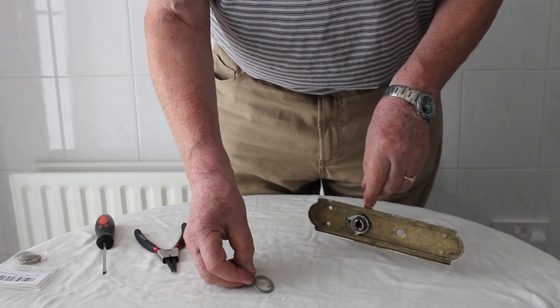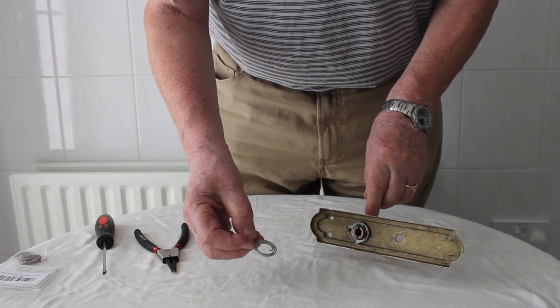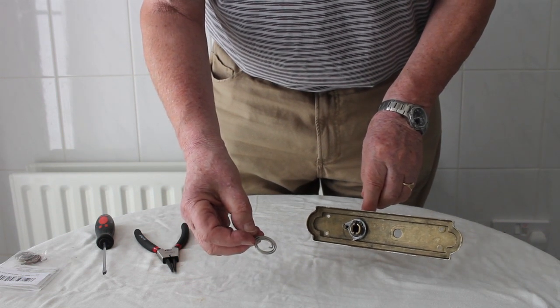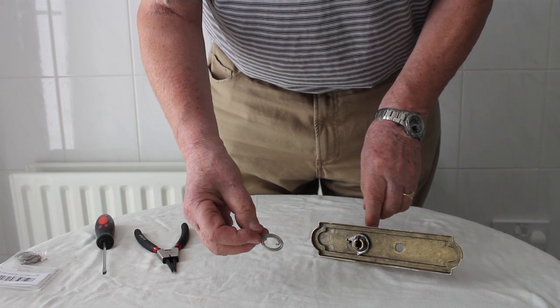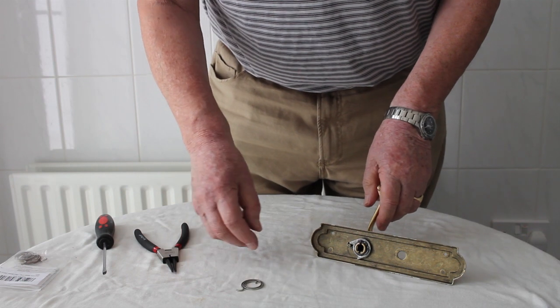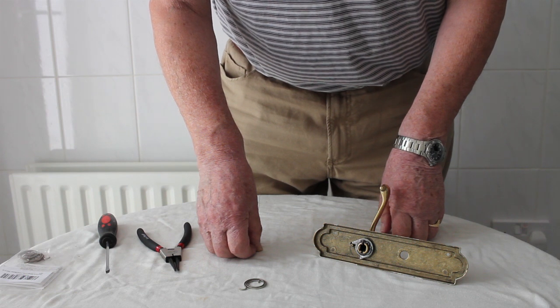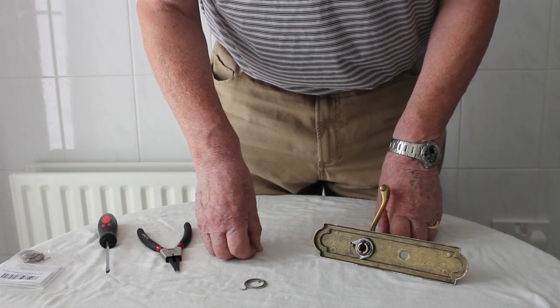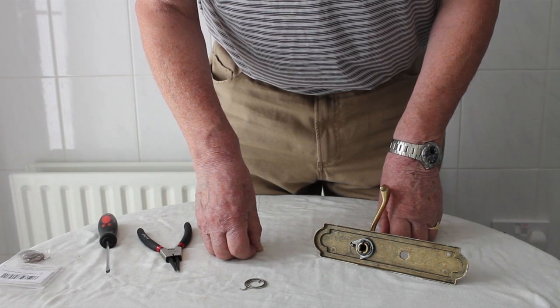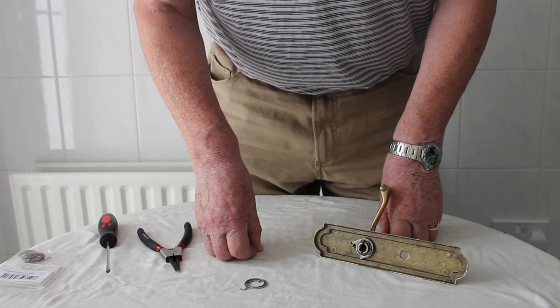I think you will agree that this is a very efficient, effective and cheap way to sort out that floppy door handle. Door handle springs are easily available on the internet in many different types and sizes, as are circlips and various washers used in the door handle.